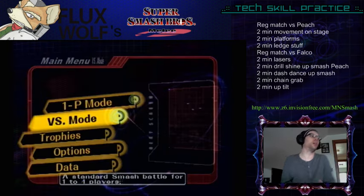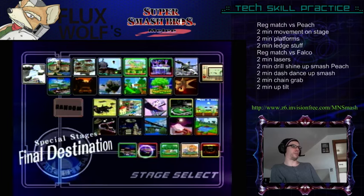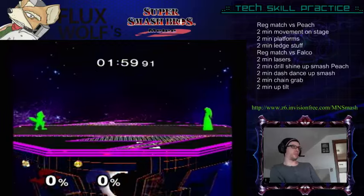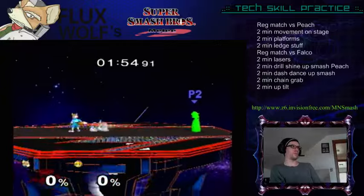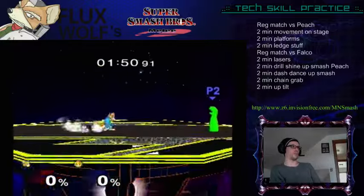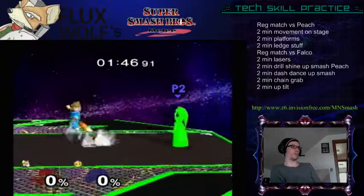Let's see how much of a noob I am. That'll help me with my dash dance practice, I think. It's usually pretty bad to be standing still at all. So we're both green. I'm not seeing too much green — a little bit here and there. It's after my wave dashes that I have a lot of green.